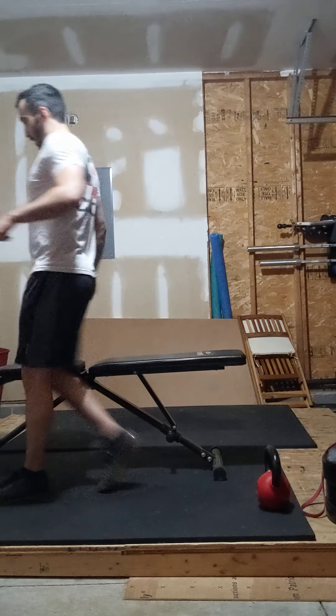Hey guys, Coach Tolba here. Just wanted to make a video for Tuesday's Strength Programming. We're showing off some pause bench work.